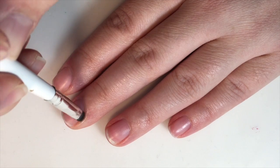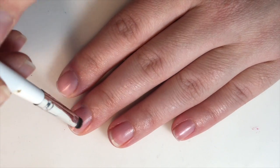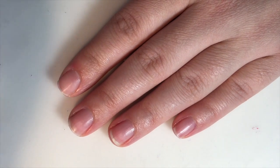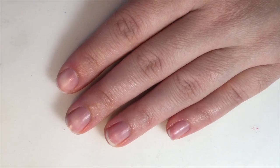This might be bad, but my nails are just naturally oily. So I will also do this before I paint my nails in general, if I'm wanting my manicure to stay on longer.